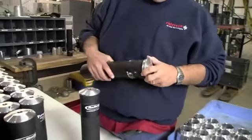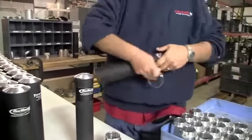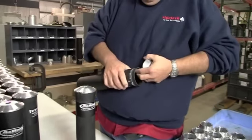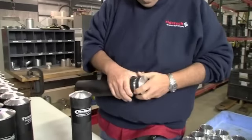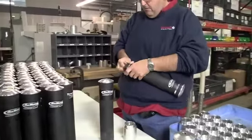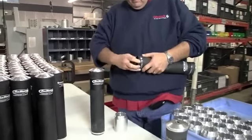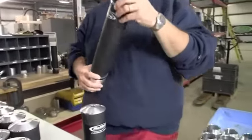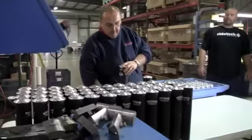We put the cap on the rubber and slide the crimp ring on it, then we put the piston on it with another crimp ring. You can tell I do this a lot every day. Then we put this whole assembly into the crimping machine right over here, push the button, and it comes out as a completed assembly.